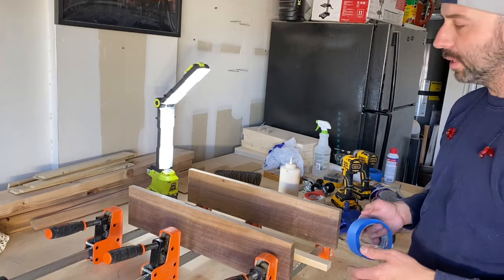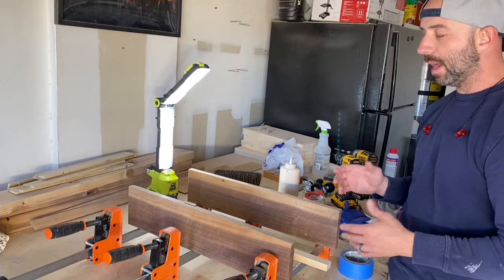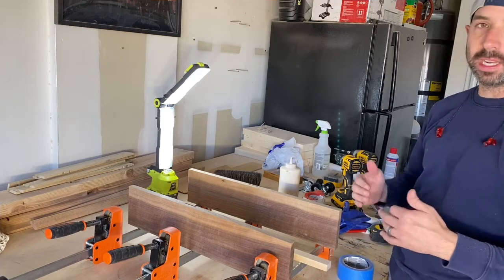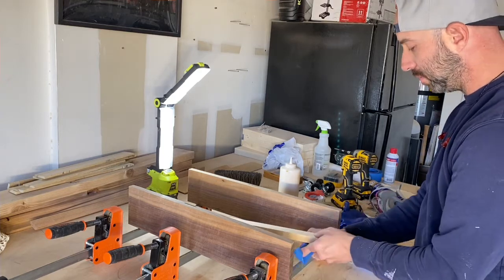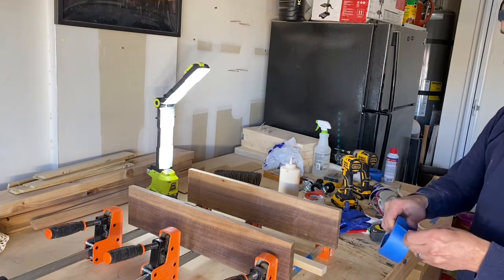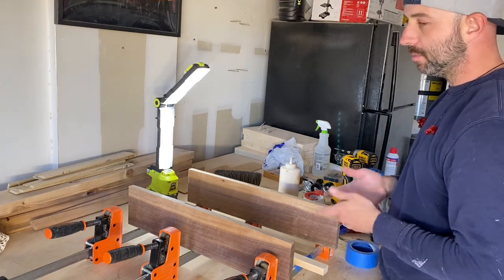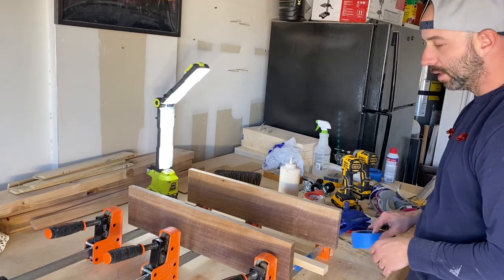Everything's been planed, jointed, and cut to size — these are two-foot boards — so now all that's left is the glue-up. I checked all the joints and they seem airtight. I'm using cabinet clamps here because they do the best job for glue-ups — they don't bow the boards when you apply pressure. Pipe clamps work great but they tend to have a little bow; you can counter it by putting clamps on top as well, but if you're doing a lot of cutting boards I'd recommend cabinet clamps.